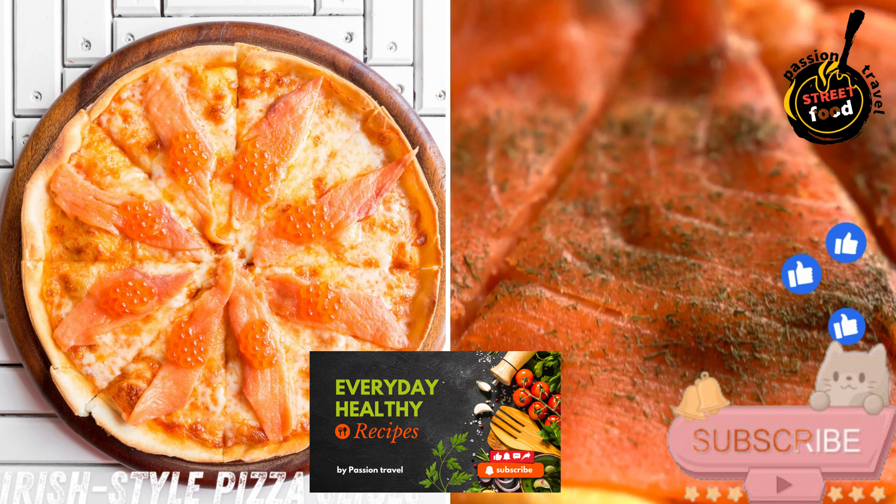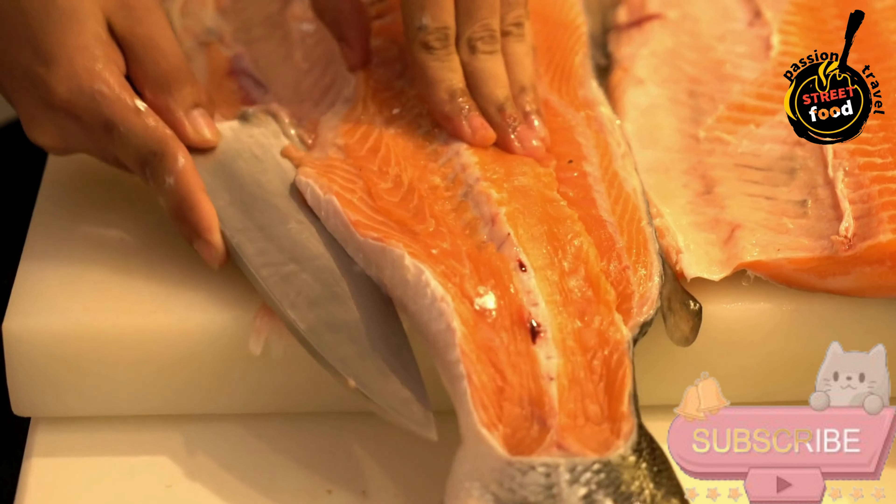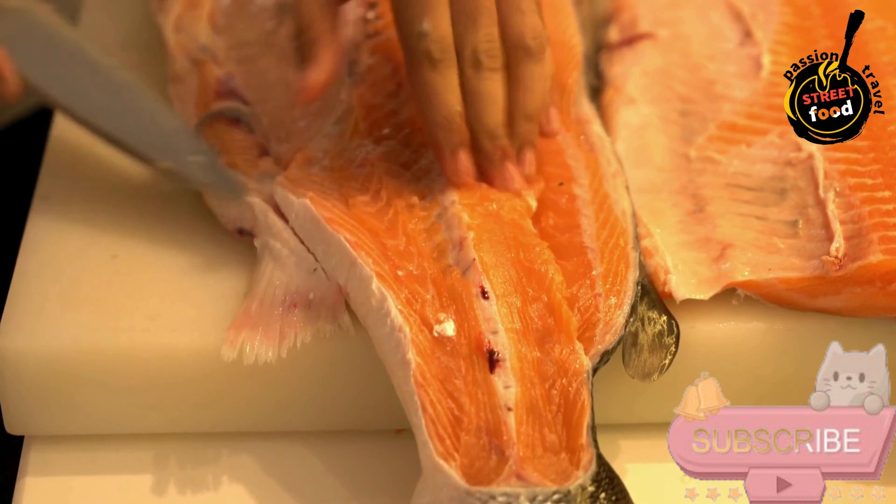Irish-style pizza slices with toppings like black pudding or smoked salmon — Irish-style pizza slices with unique Irish-inspired toppings.